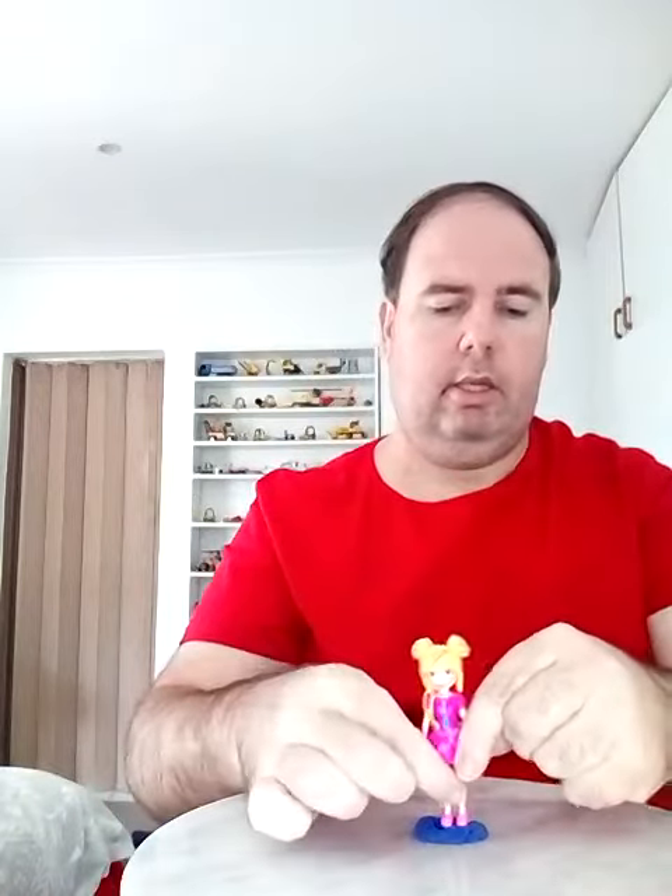The next one I'm going to do is this Polly Pocket with an office outfit, and also pink shoes and a necklace. See, that's what Polly Pocket looks like.